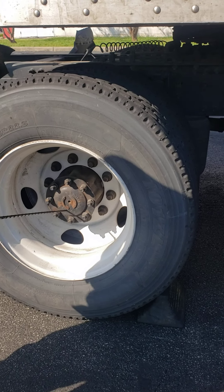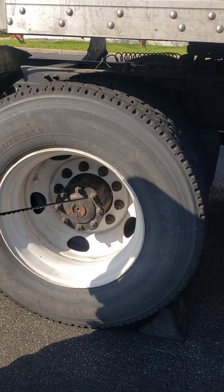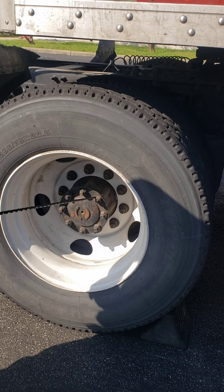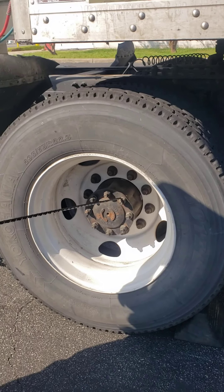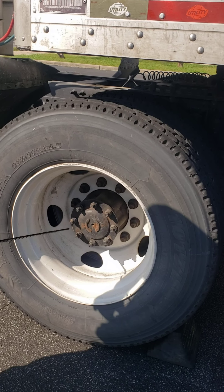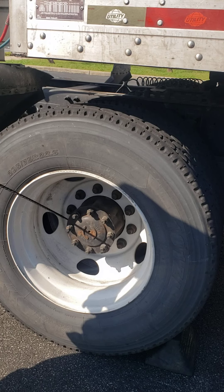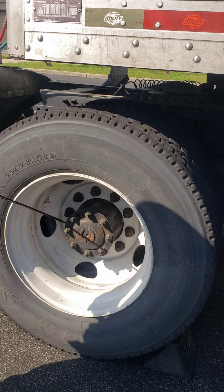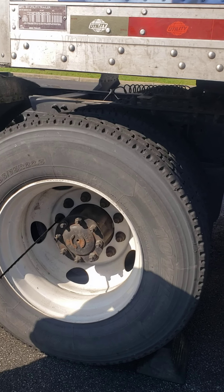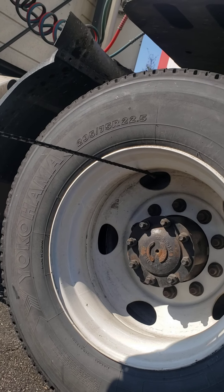My axle seal is securely mounted, no leaks, no cracks, no broken loose or missing parts, and the bolts are securely mounted and not loose. My lug nuts — no rust spidering or silvering indicating looseness, no broken loose or missing parts. My valve stem is securely mounted, no leaking, and the metal cap is in place.